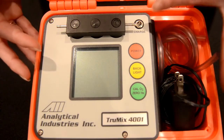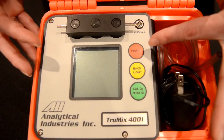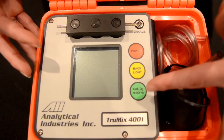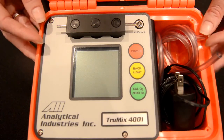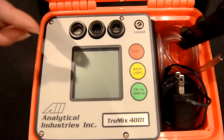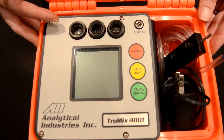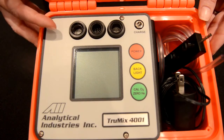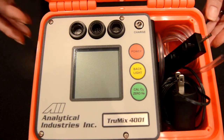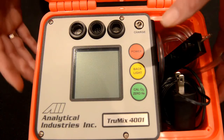Here on the face of the analyzer, at the top we have the input for the charger. We have three buttons: the red button for power, the yellow button for backlight, and the green button for calibration. I'm going to slip off the sample manifold and expose those sensors. We have the oxygen sensor, which has a 60-month life at 25 degrees C and 1 atmosphere measuring less than 20.9% oxygen, and we have our environmental and helium sensor, which both offer a 10-year life.